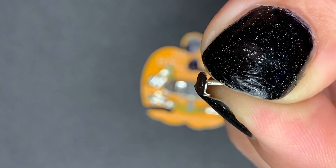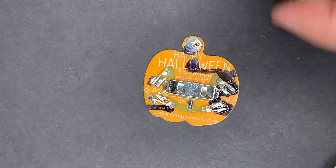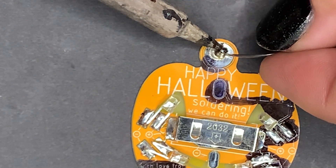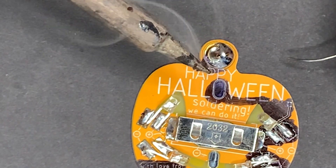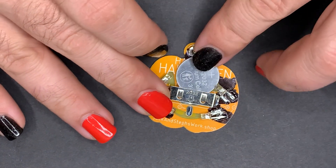Next up, we're going to put the pin on — see how close we are to the end? I like to put this kind of sharp edge near the top and I use my soldering iron and that little notch to kind of hold things in place while I add my solder, making sure to get all around the edges. There should be just the perfect amount of room left to slide the battery in between the pin and the LED there on the right.